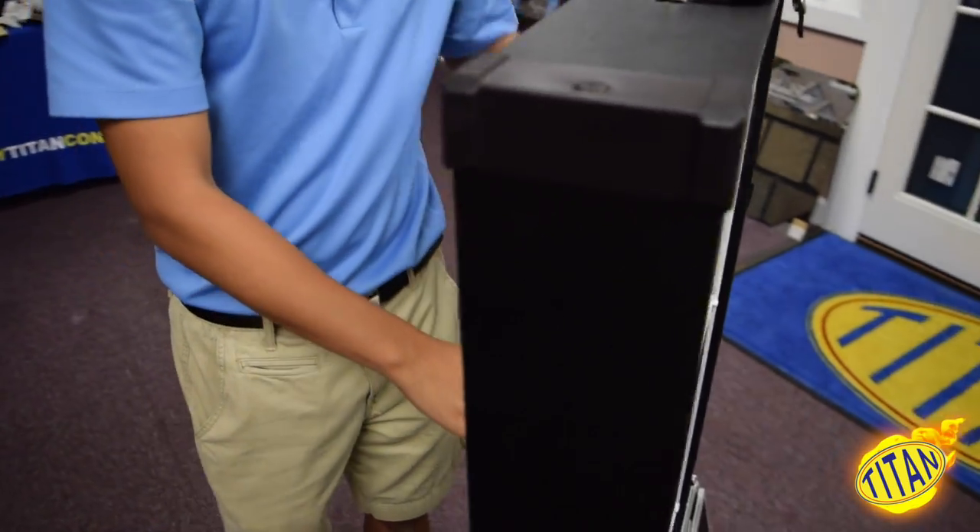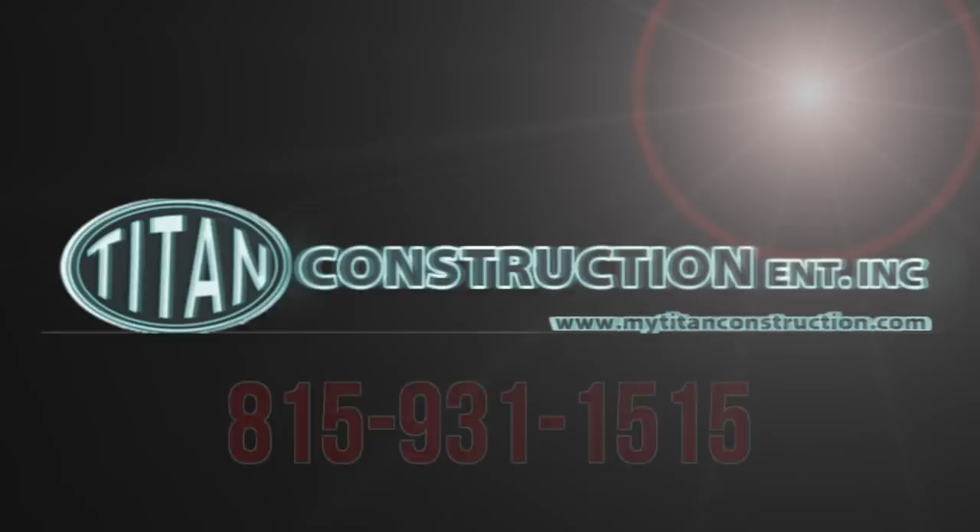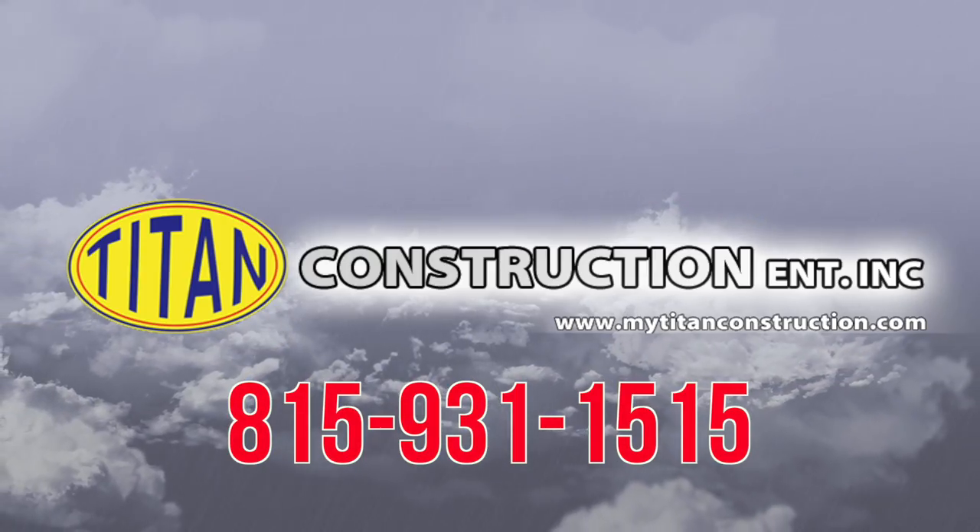It's easy to see why the double hung window is one of the most common in America. Call today for your free estimate.